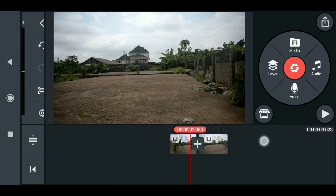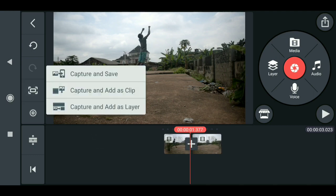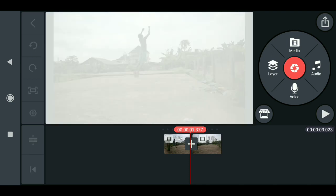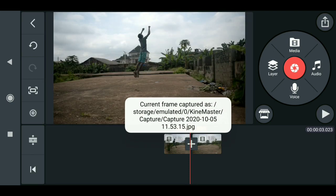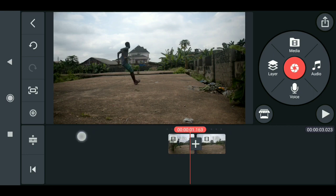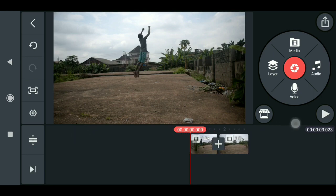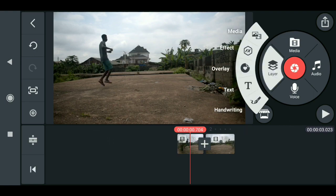All right, this is nice. We need to screenshot this — just click here, then select Capture and Save. Now you can cut this out with Photoshop or Pixart. Let me show you what I did — go to Layer, then Media.